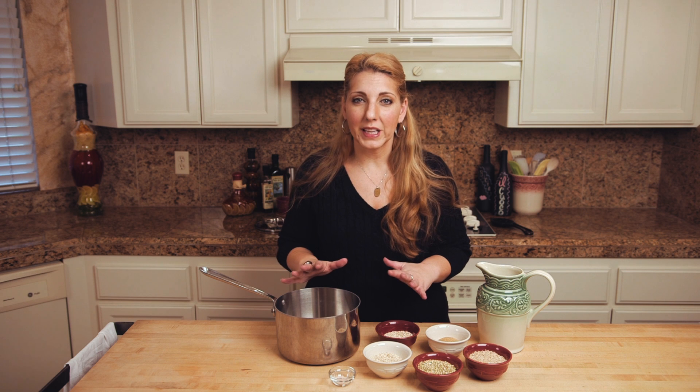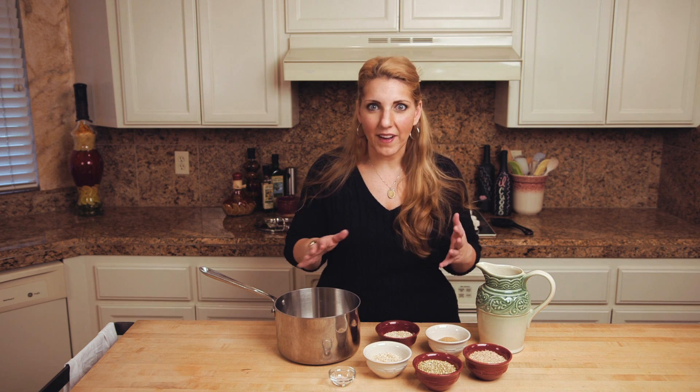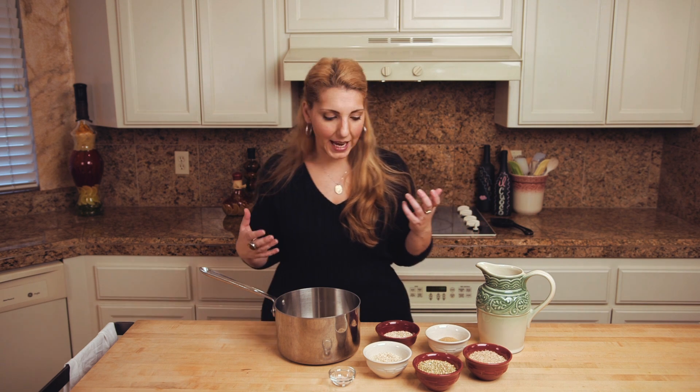This recipe is super simple and really hearty, and the great part about it is you can actually make the porridge up to five days in advance and throw it in the fridge, so you can make a bunch and eat on it multiple days.